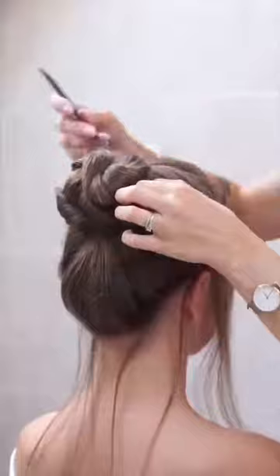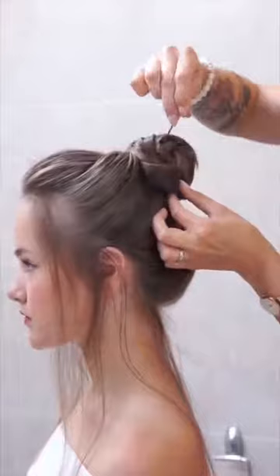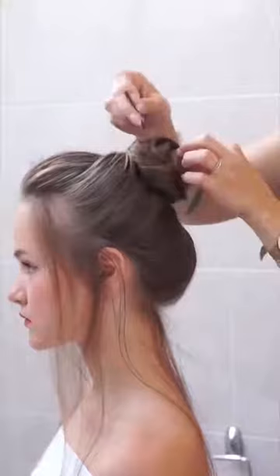How to hide these ends? Go with the bobby pins through the upper bun part and put them over the end to hide it. Make sure the whole bun is well secured with bobby pins — if needed, use more of them.